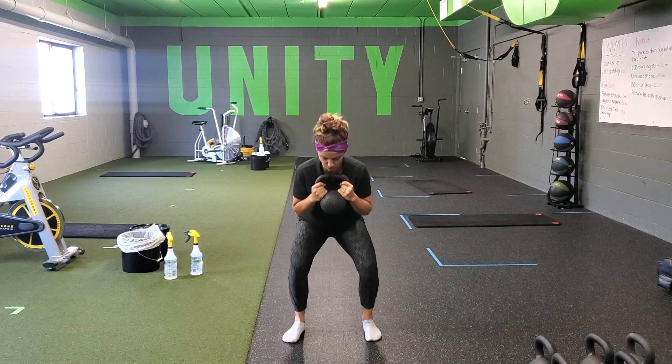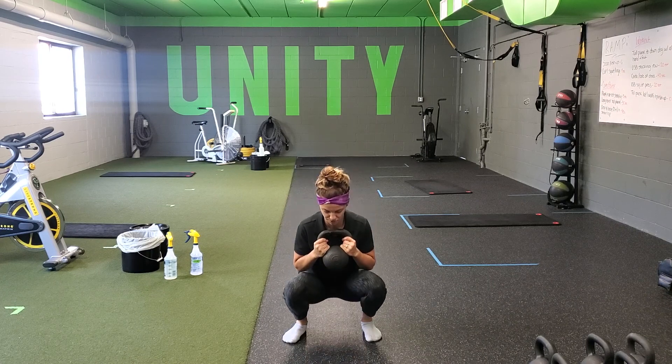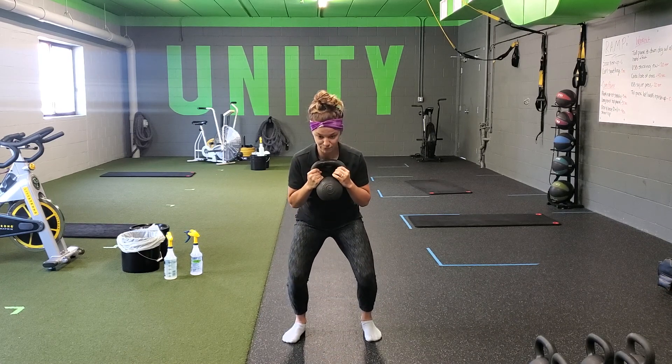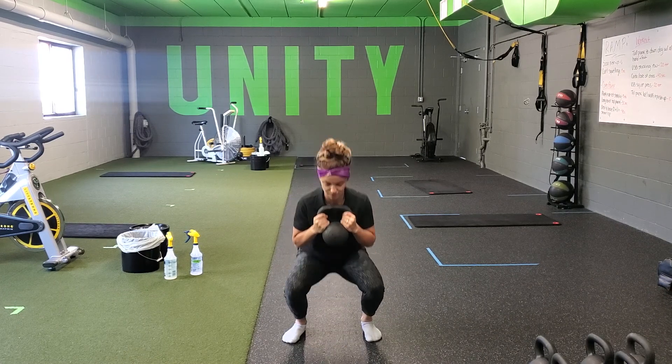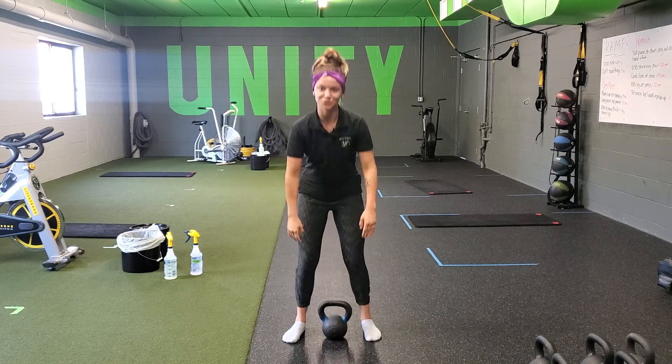Bring your kettlebell up to your chest. We are going to squat all the way down, come up about halfway, down all the way again, up halfway, and then squat all the way up, back tall again. That is our two and a half goblet squat.